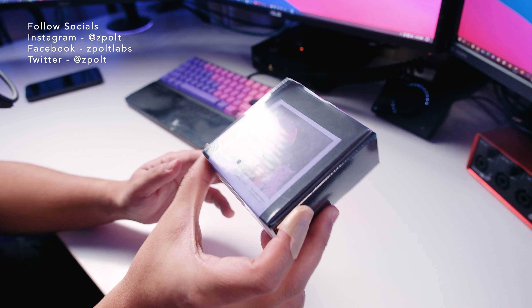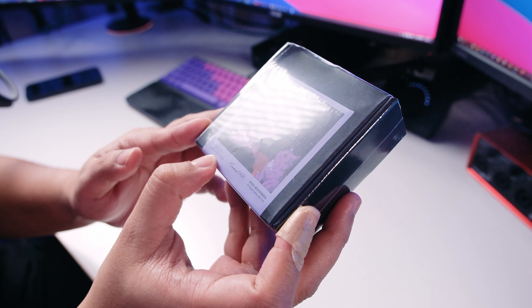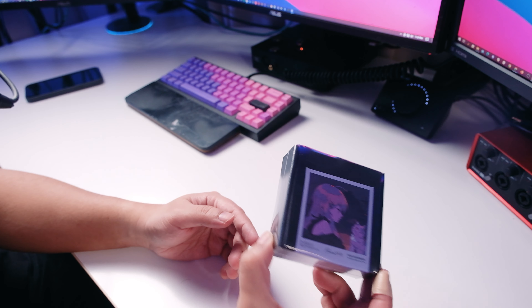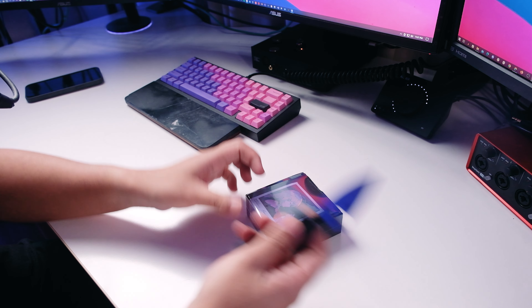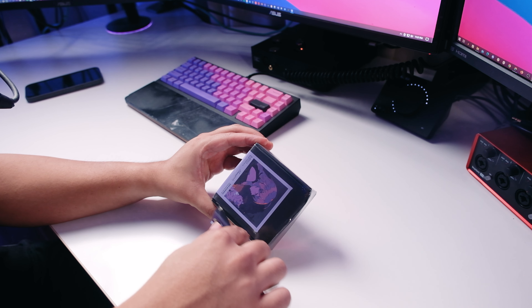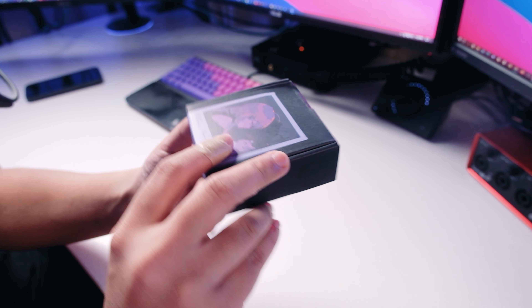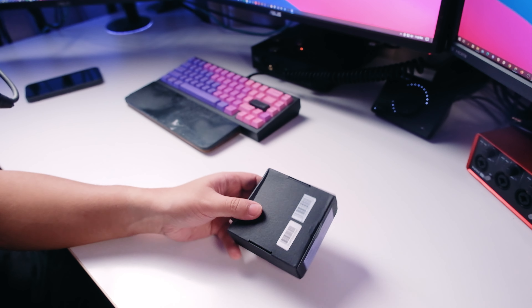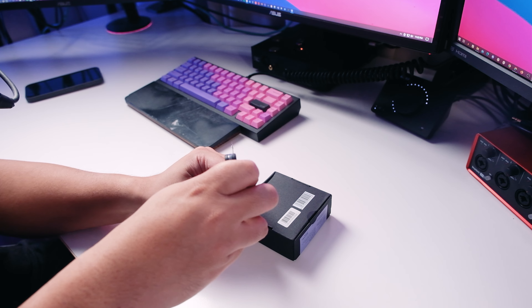Alright, we're back for another review. Today we're checking out another Moondrop product — this is the Mocha, which is a Bluetooth earphone. Look at the color scheme they're using — very Zeppelin-inspired. I've unboxed Moondrop TWS before and liked the sound quality. We're always looking for that Moondrop sound in TWS. I'm not sure of the price yet, so I'll guess it later after my impressions.